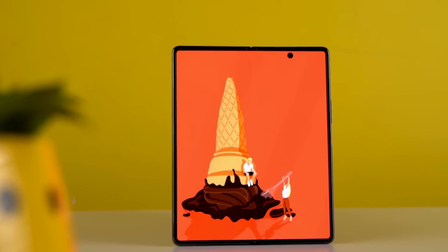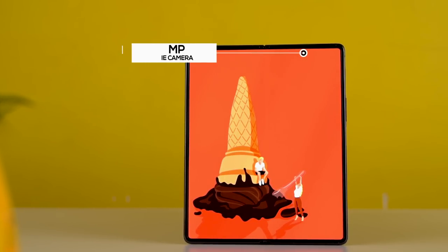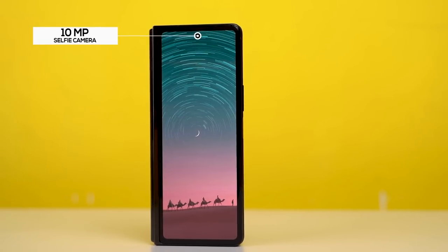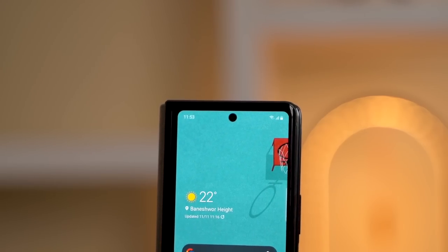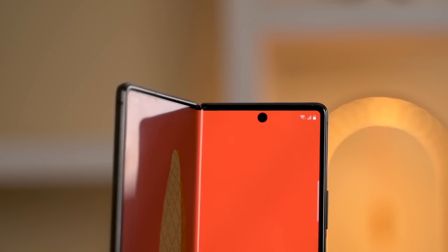The camera bezel on the first Fold is now replaced with a minimalistic punch hole cutout, housing a 10-megapixel selfie camera just like the one on the cover display. To maintain symmetry between the two screens, these identical camera sensors are placed in alignment, though Samsung could have done a better job — the diameter of the cutout on the main display is relatively larger than the one on the front.